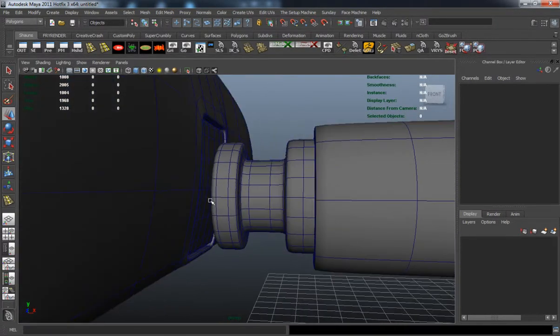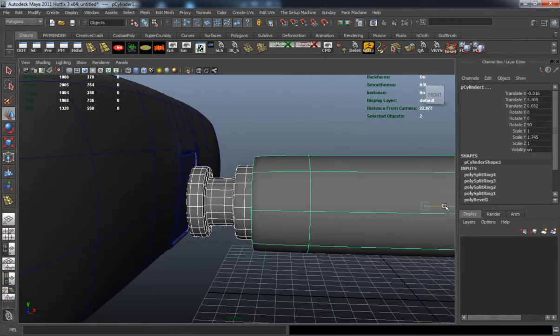I'm just trying to make sure that there's no geometric errors here and no creases in the model.